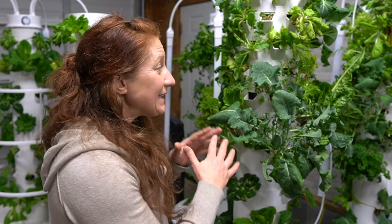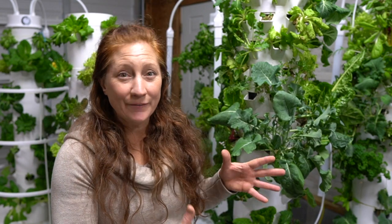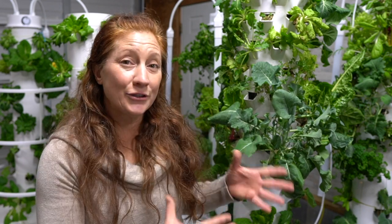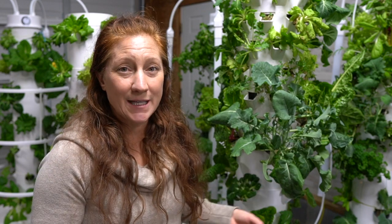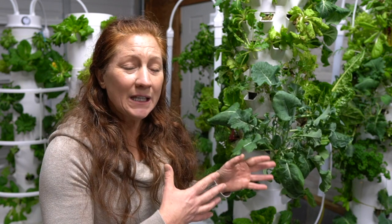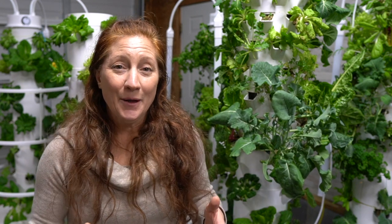The one common mistake I see is that when you initially get a tower garden or aeroponic system, it can take a couple of months to go from seedlings to seeing real growth on the tower. That first initial setup just takes time because you're starting all your plants at once.